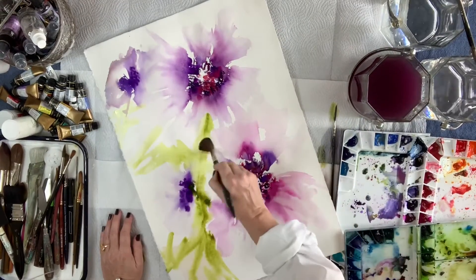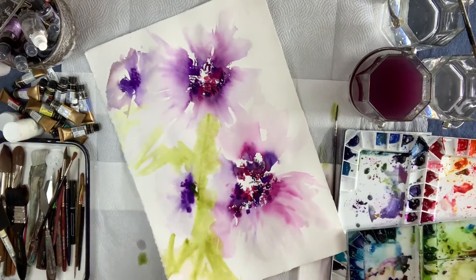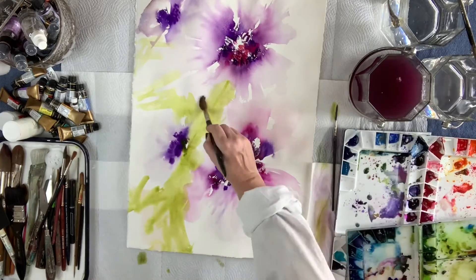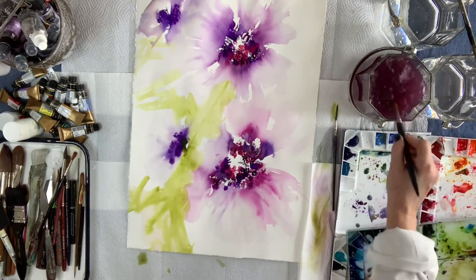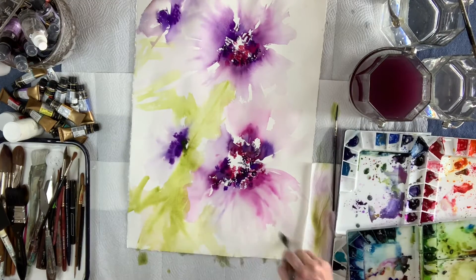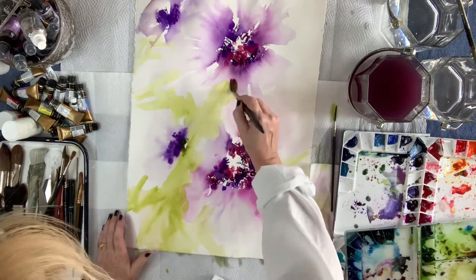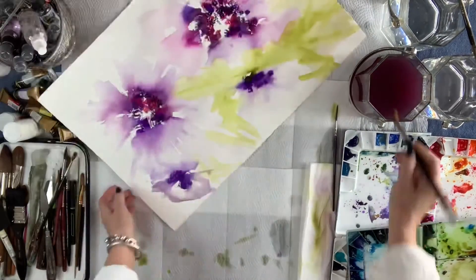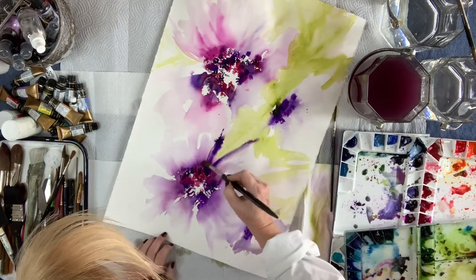I threw in a couple of ugly stumps — okay, it was a bad move. You're seeing me react to the stupid thing I just did, so I'm just kind of fixing it, spreading things out. I'd have to put a green background in anyway, so you just have to roll with it. When you make a bad decision, just work with it and fix it and move on.